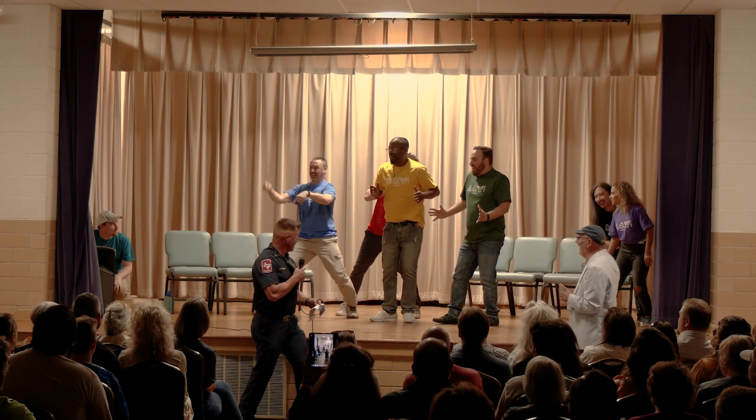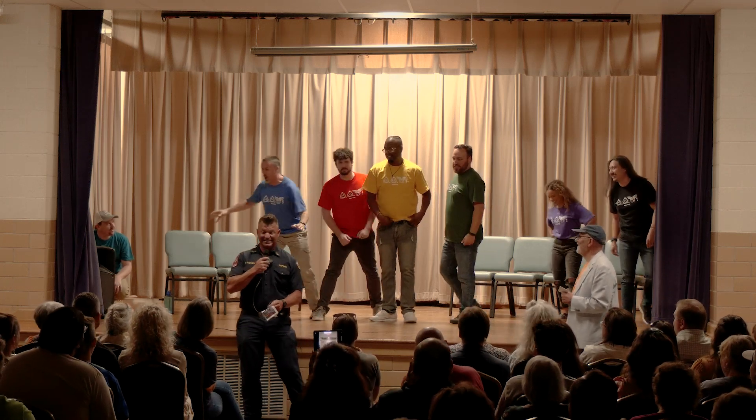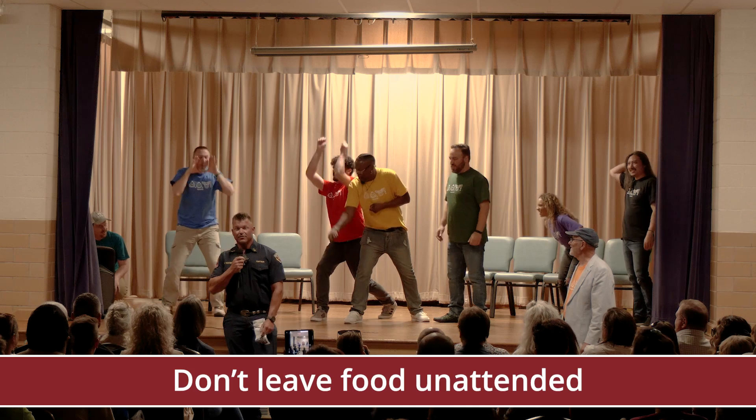Never leave food unattended. Don't leave food unattended — it's just not worth it.